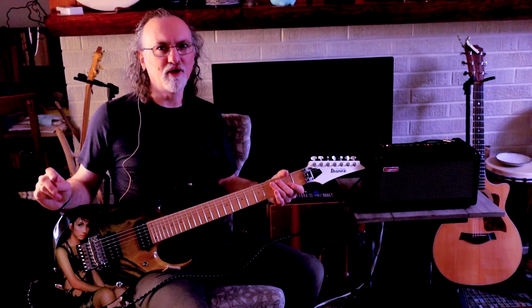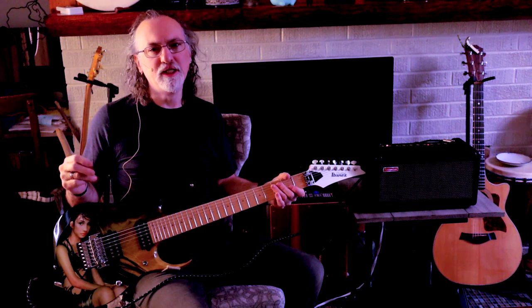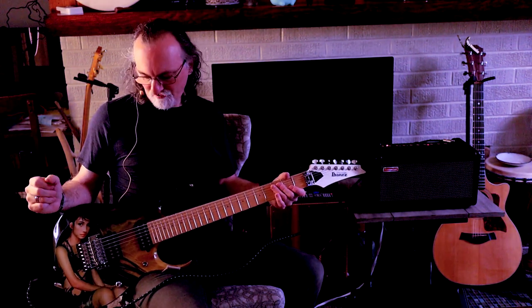Hi, I'm Charles. I'm the owner and director of Kaleidoscope Rock Academy and Kaleidoscope School of Music in the Seattle area. And this is a video about my customized Ibanez seven-string prestige.